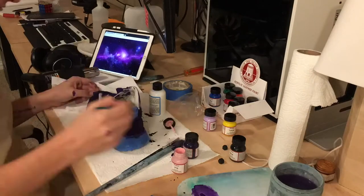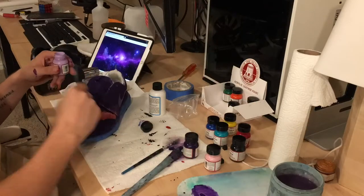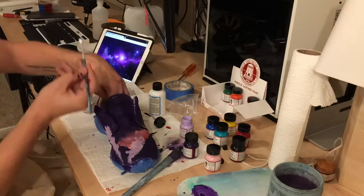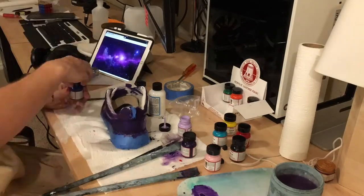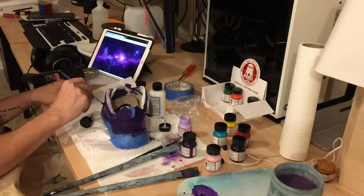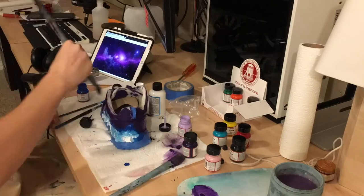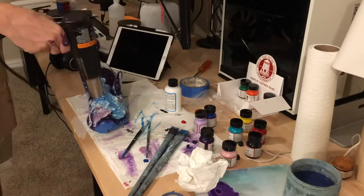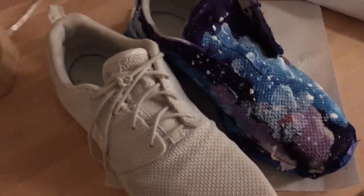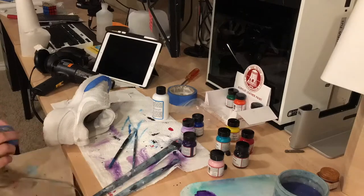From there I masked off the sole and started doing the upper — man did this take a lot of paint. Roshes are really really breathable and very porous, so I think that's why they absorbed so much paint. But once I got past that and realized just how much paint I had to use, it got a lot easier. Here you can see me adding some effects — I start painting some galaxy clouds, with my reference image in the background. I'm doing a little bit of blending and then getting to the part where I add some stars.